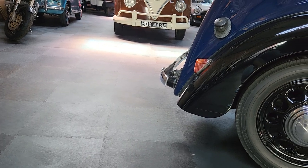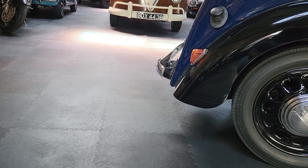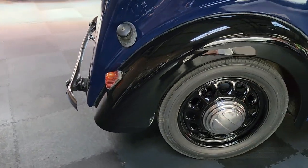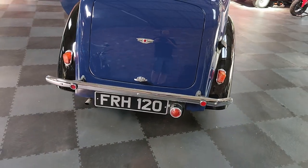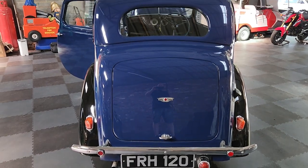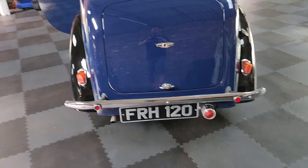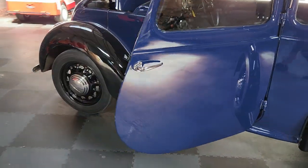It's showing two former keepers and the last one's had it since 1996. The number plate on the car — it doesn't say it's non-transferable. We've got an older copy of the logbook, the one just before this one, so you may well be able to take that off. If you're a number plate hunter, I like to keep them where they are, but you can have some fun with that.